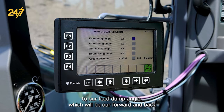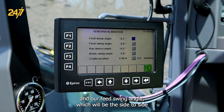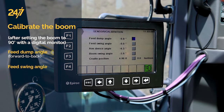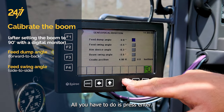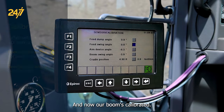Our feed dump angle, which will be our forward and back, and our feed swing angle, which will be the side to side. Press enter on there because we know that we've already calibrated with our digital meter out on the boom. All you have to do is press enter, scroll down, press enter, and now our boom's calibrated.